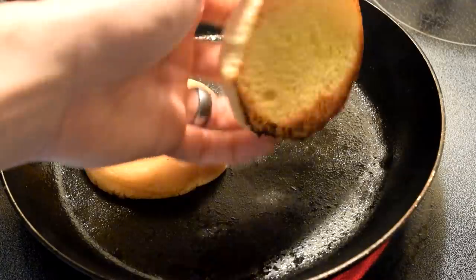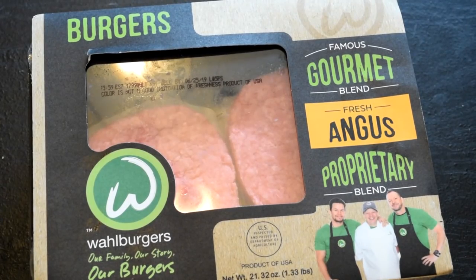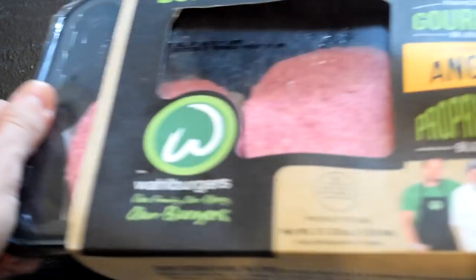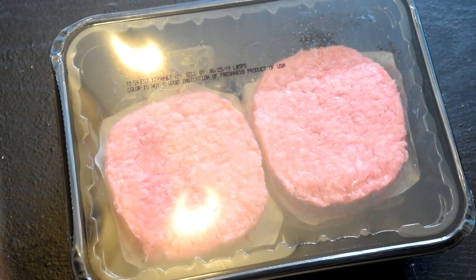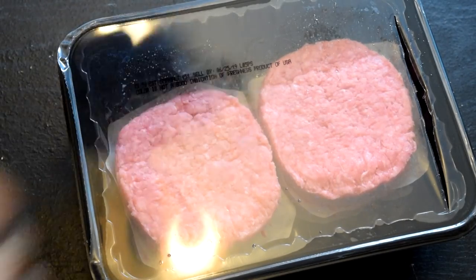Now don't be lazy - toast them buns. No one likes soggy buns, no one. Now open your Wahlburgers proprietary blend - not sponsored, I wish it was. Come on, step up Donnie, Mark, and Paul - sponsor us, please.